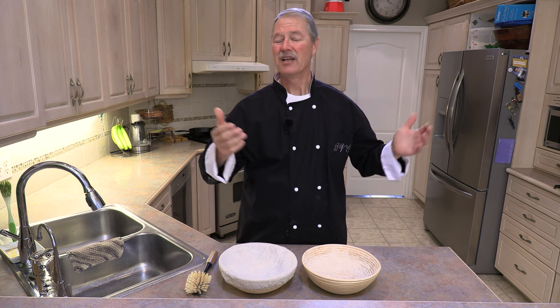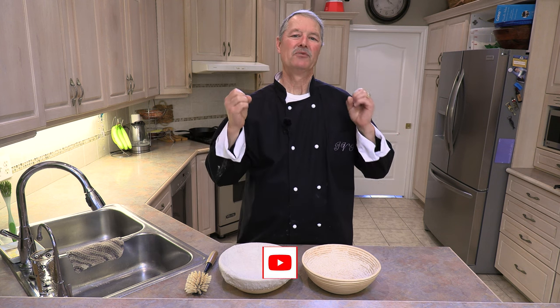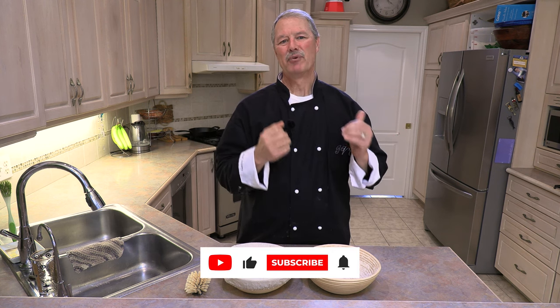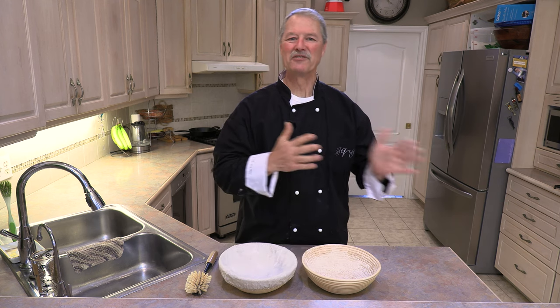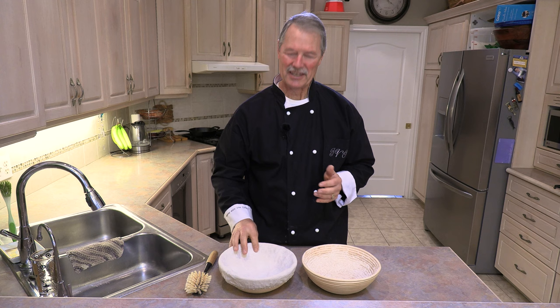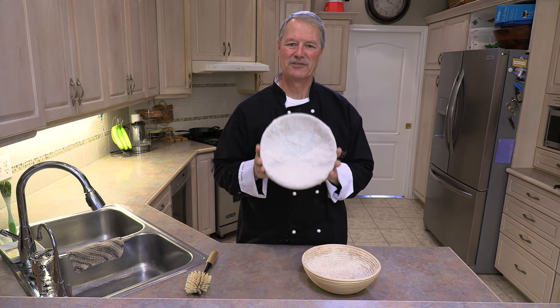Hello everyone. My name is Ivo and welcome to Cooking with the Koyas. As you know on my channel I make a lot of bread and when I do so I use a bread banneton, also known as a banneton pronounced either way. Anyways, today let's talk about this bread banneton.